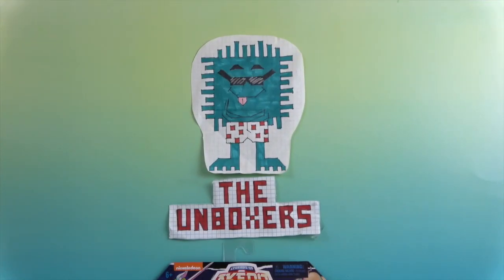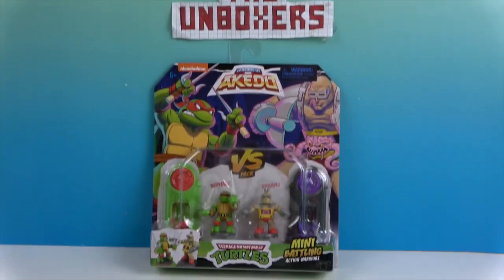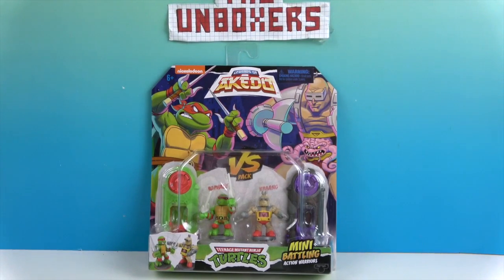Hello and welcome back to the Unboxers! Today we have something new for you from Legends of Mikado. You may recognize these guys — these are some of the Teenage Mutant Ninja Turtles.